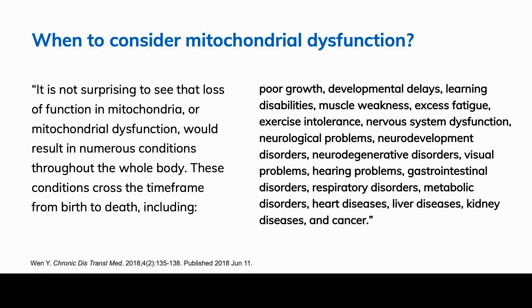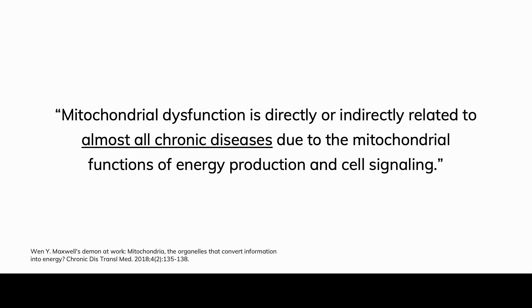If someone comes in with gastrointestinal disorders or heart disease, we need to be thinking about mitochondrial dysfunction and mitophagy. To sum this up: mitochondrial dysfunction is directly or indirectly related to almost all chronic diseases due to the mitochondrial functions of energy production and cell signaling. This is a real take-home slide — if you want to know when you should be looking at mitochondrial dysfunction, it's really all the time.